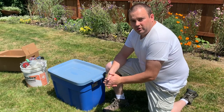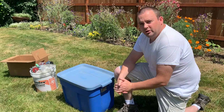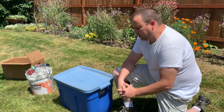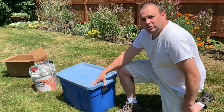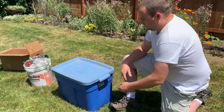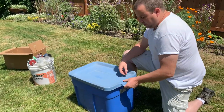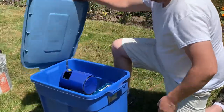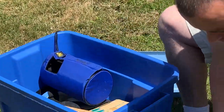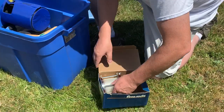Hey everyone, John Little here. I just went to a yard sale recently, about a week or two ago, and I happened to come across this tub. I wound up opening it up and getting this tub of stuff for 40 bucks — it's all fishing related stuff. I just opened it up and I was kind of surprised by what was inside.